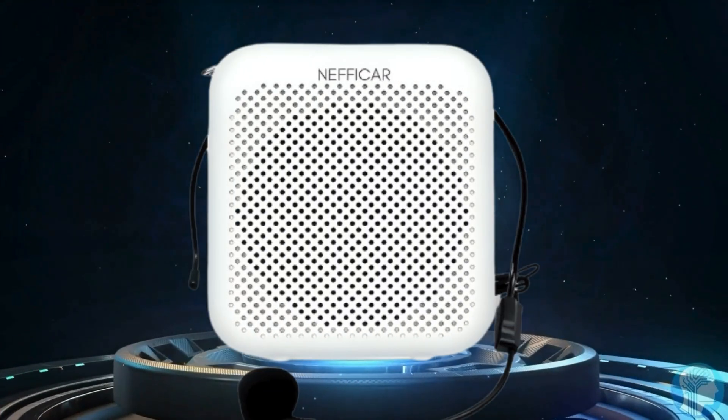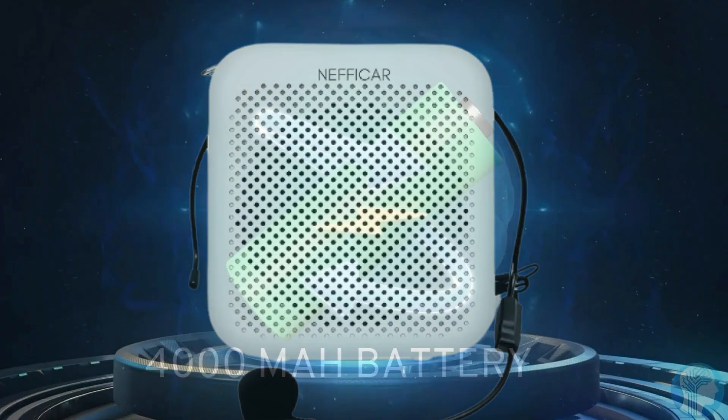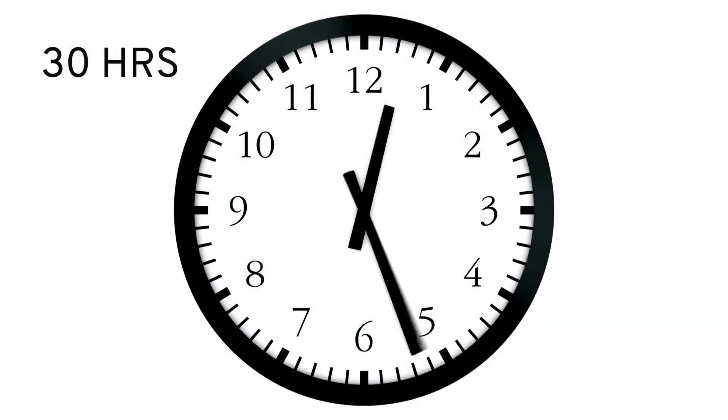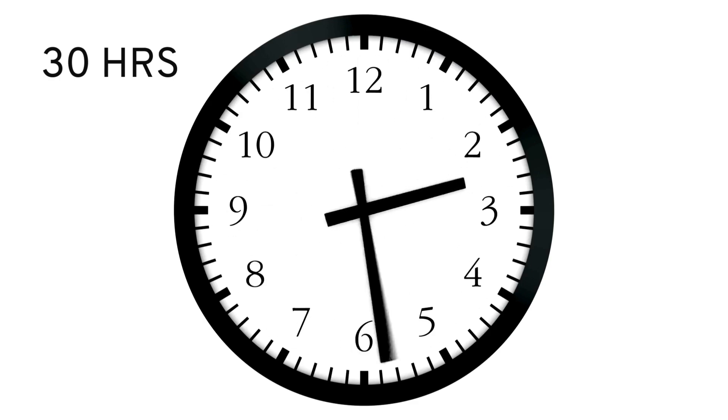Teachers, tired of straining your voice? Meet the N358 voice amplifier. With a mighty 4,000 milliamp hour battery, it powers you through over 30 hours on a single charge.